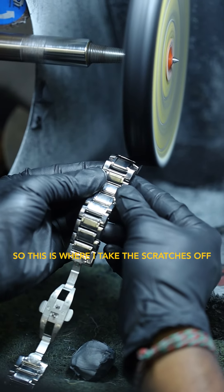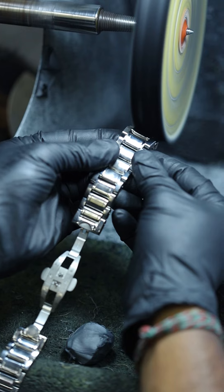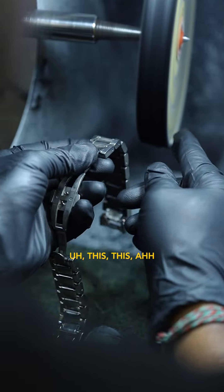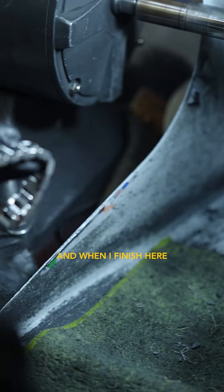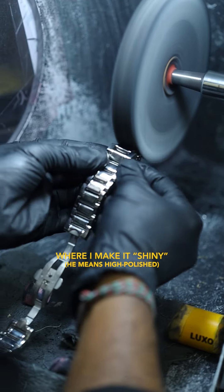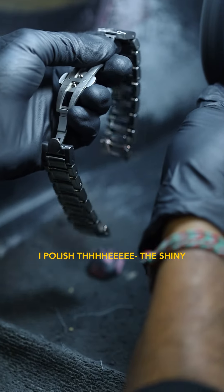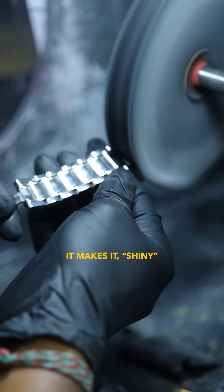So this is where I take the scratches off from the shiny part — all the scratches, the deep scratches, the dent. This yellow buff, I did that with this polish, and when I finish here, then I go to the shiny where I make it shiny, my glass finish. So this is where I polish the shiny with a different polish, makes it shiny.